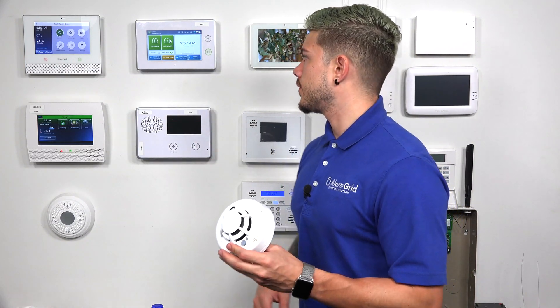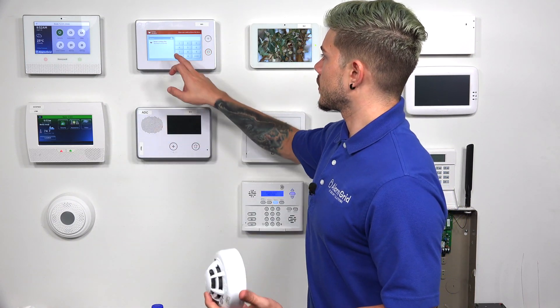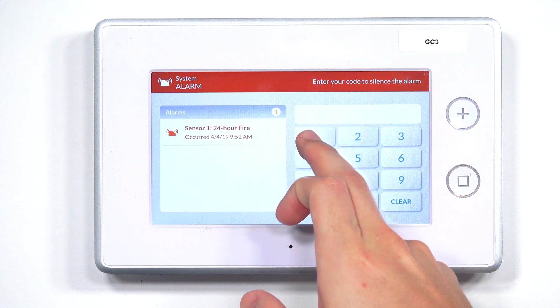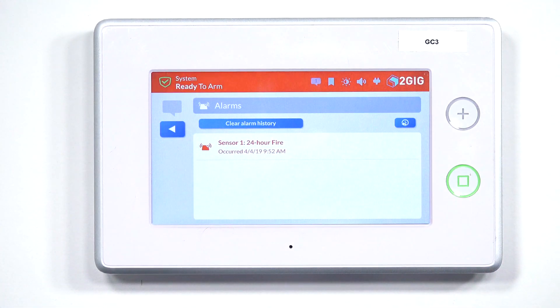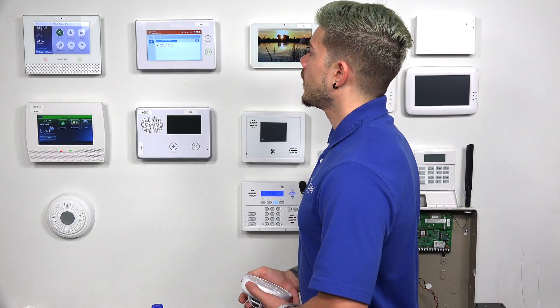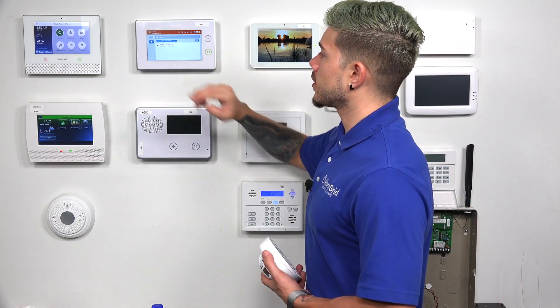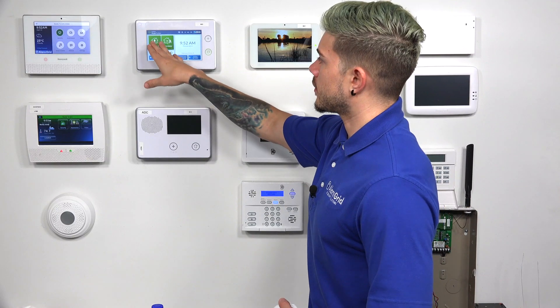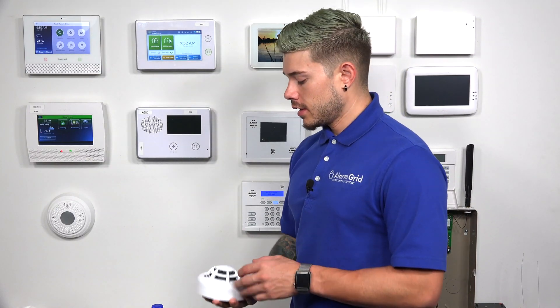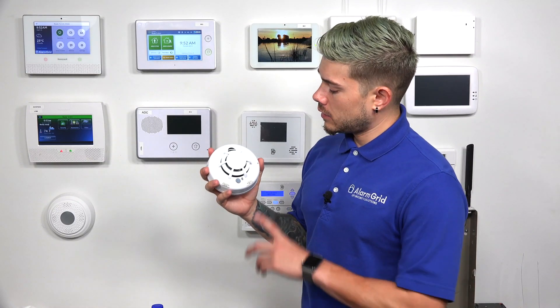It should show up on the system in a short second. I'm going to disarm it — I use my default master code, which is 1111, but your code may be different, so make sure you use any codes that you have on your system. One important thing: after you disarm, you also want to make sure you clear the alarm history so that your system doesn't remain with a red bar at the top. You want it to be in a ready-to-arm mode with a blue bar at the top. That is the way to test it using the test button.